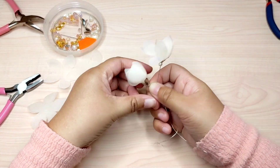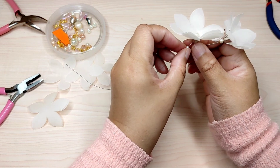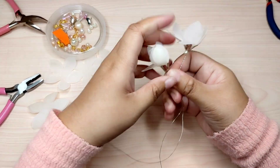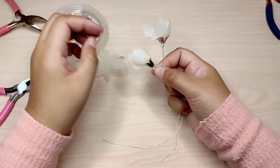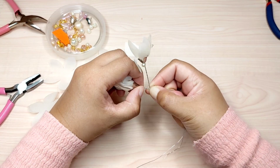After all these components are in the proper position, I twist the wire to secure all the parts — twist it like this.